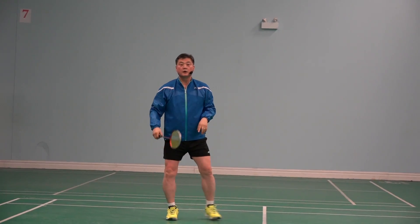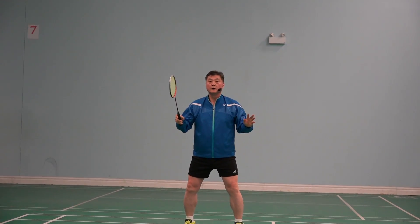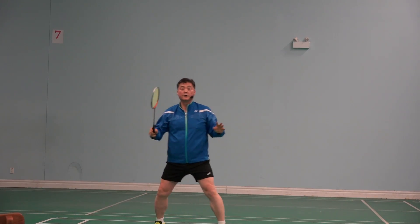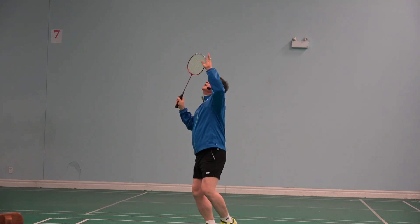Compare — instead of this: clear; drop shot.